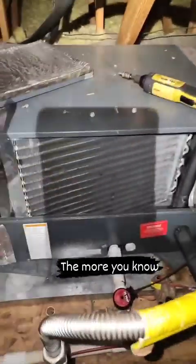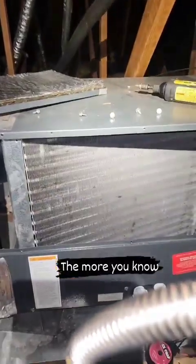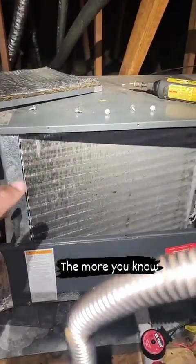This right here is a cooling coil — it's the entire size of this box. It's 45 degrees by design, so it's nice and cold.